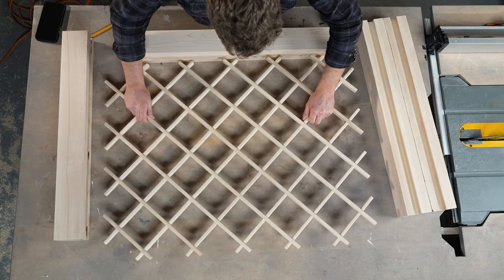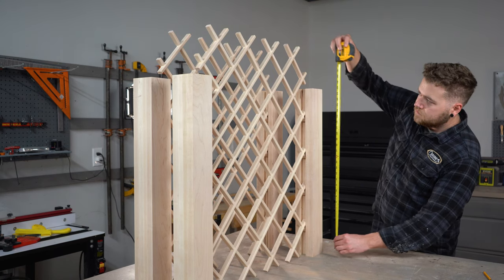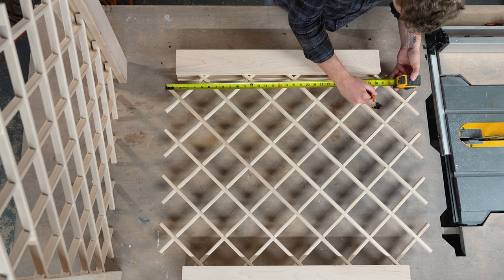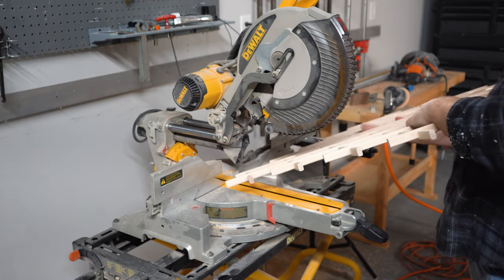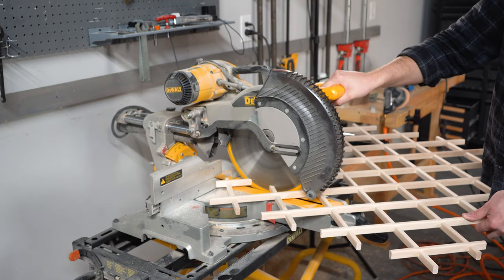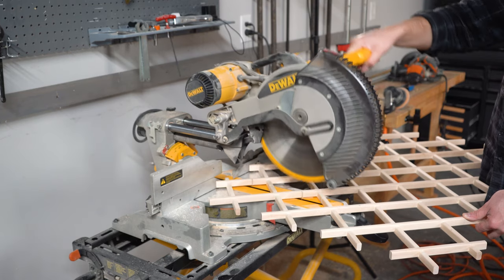Now that a channel is cut for our wine rack to slide into, I'm going to dry fit them together so that I can pull measurements from the bottom and top. I need the wine rack to be flush with the top of my leg, so I'm going to pull to 29 inches and make this cut on my miter saw.